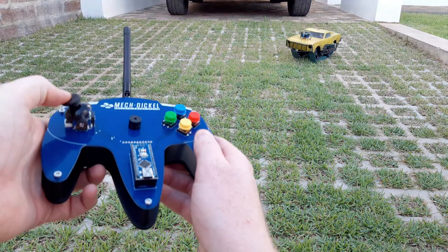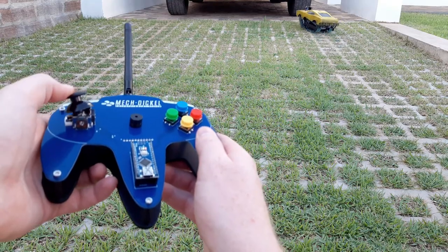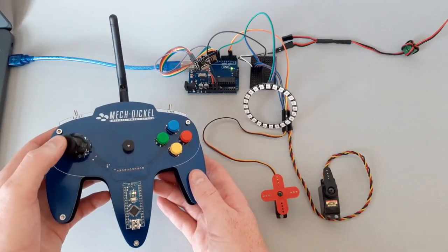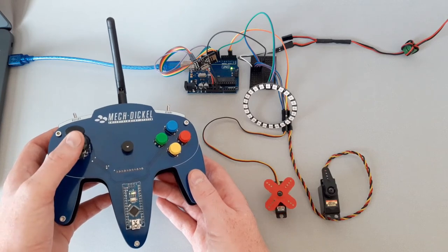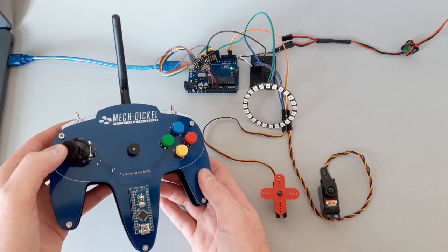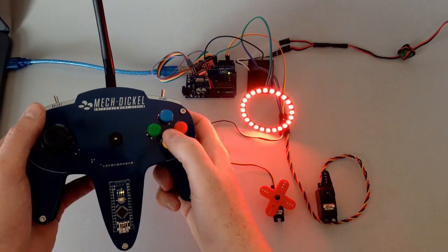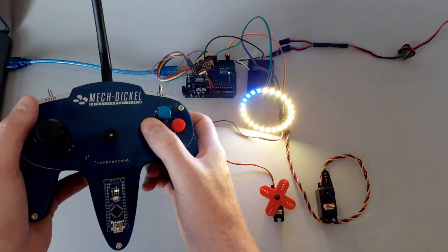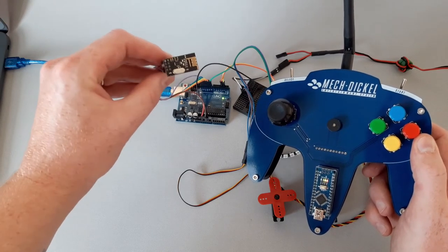I made this controller to use it mainly with RC cars based on Arduino and small robots. But it can also be used to control other devices and actuators like servo motors, and I can change speed with the select toggle switch. I can control NeoPixels — it can be used to control pretty much everything based on Arduino and NRF24L01.